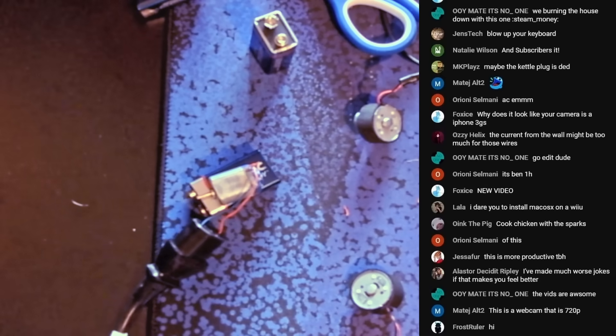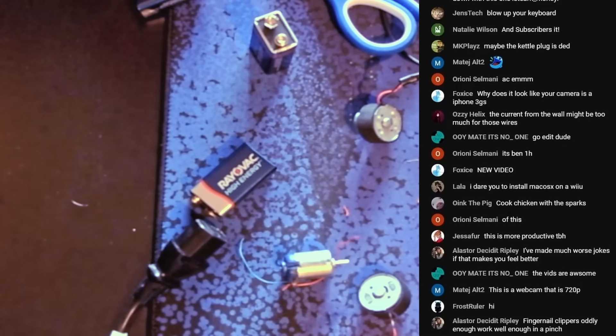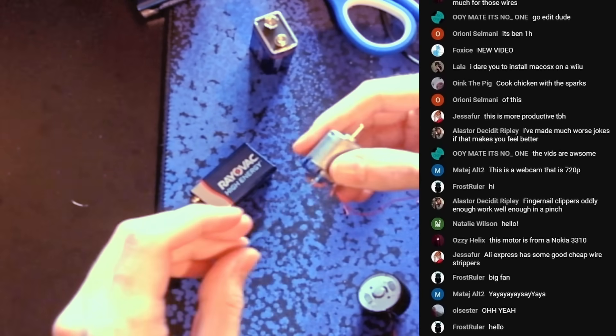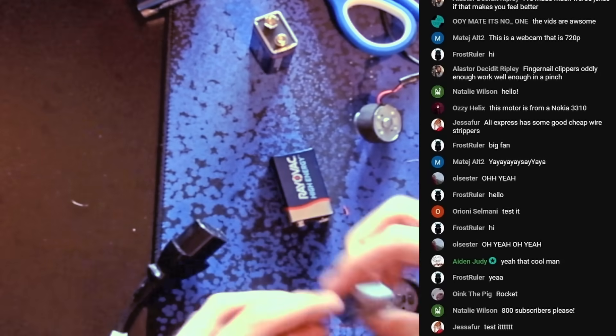There we go — I just needed more copper exposed. Spin! Three, two, one. Oh! Oh yeah! Look at that! It friggin' launched it off the battery. Does it still work? There's no way it works now.